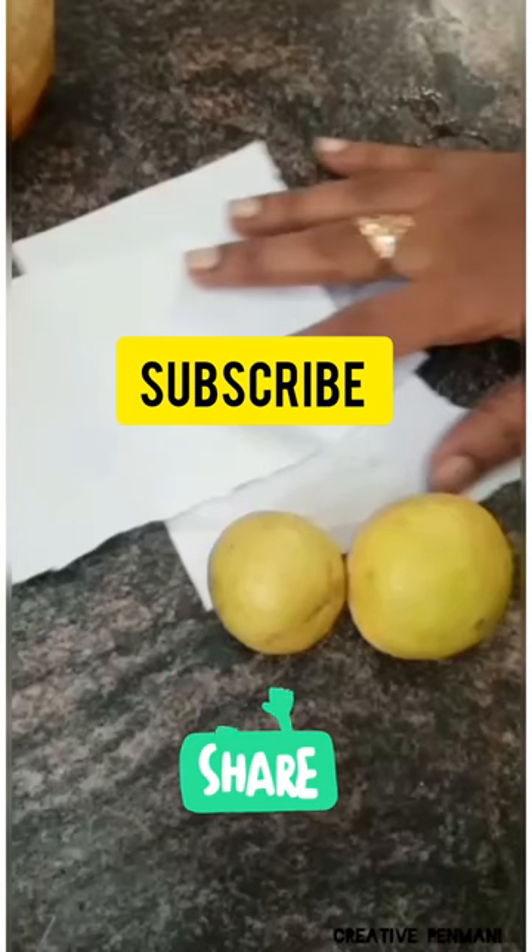Hello friends, welcome to Creative Inman channel. Please subscribe to our channel. I'm going to give you an easy tip.